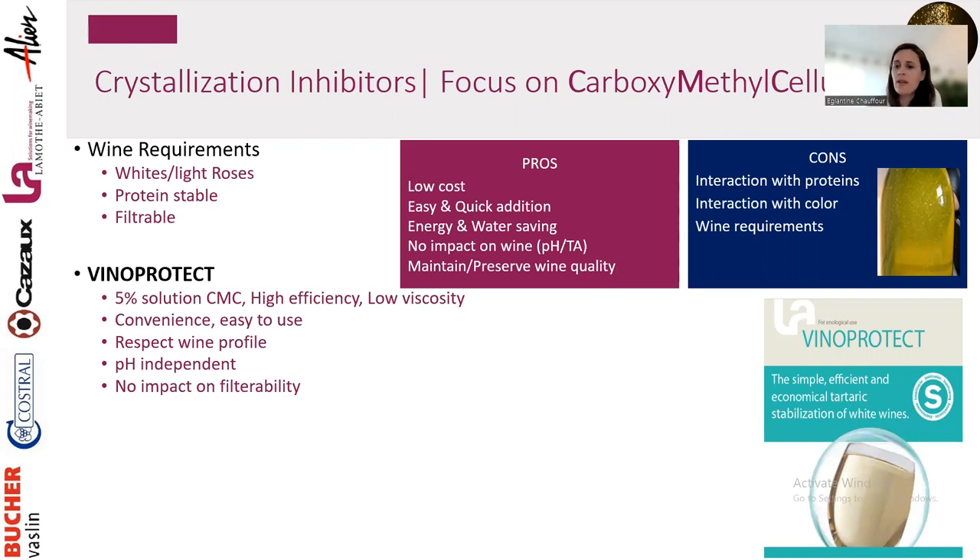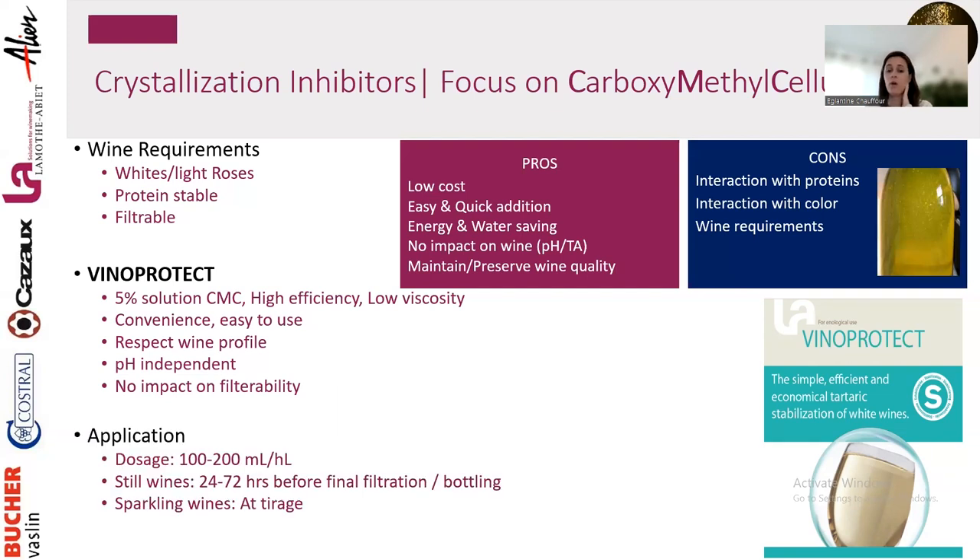At La Mottabier, our CMC product is called Vino Protect — a 5% CMC liquid solution with high efficiency and low viscosity, very easy to use. It's quick: add it, and two days later you can filter and bottle. It respects wine profile, is pH-independent, and has no impact on filterability. Application: 100–200 mL/hL. We recommend a conductivity test first to understand how unstable the wine is and choose the right dosage.